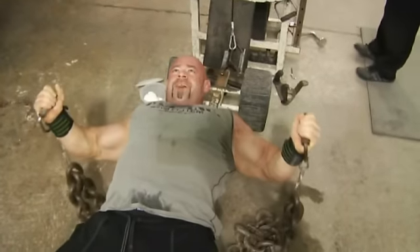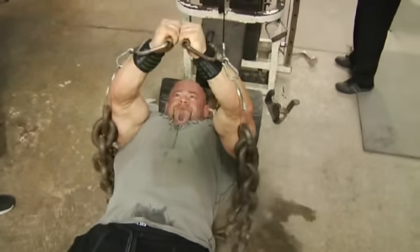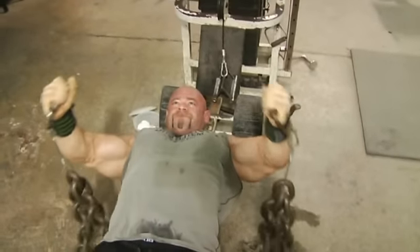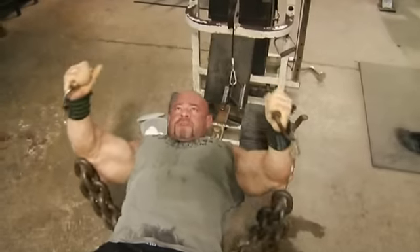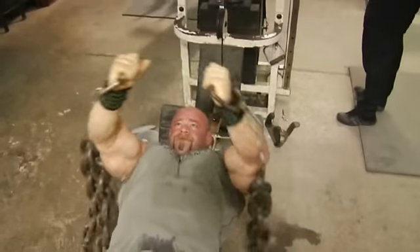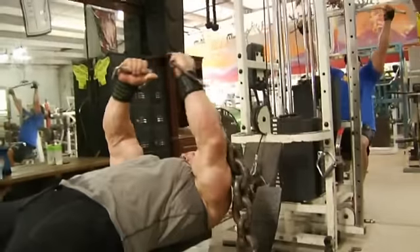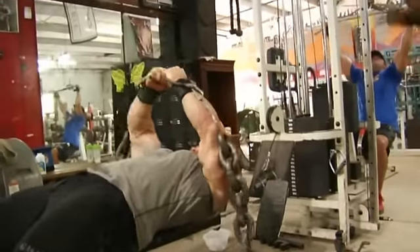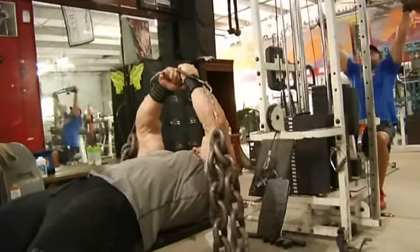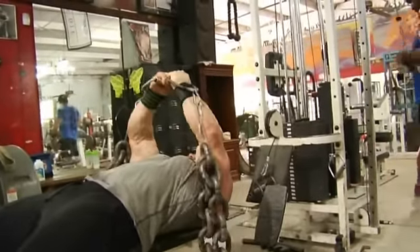Watch Branch's chest — as he gets to the top of the movement, he holds it together for a second. Even with this lighter deload weight, you can see his chest is still working. Initially Branch isn't holding the weight together at the top, but after a coaching cue he corrects it and gets it right. You want to get the full benefit of this movement — get the stretch at the bottom, the peak contraction at the top.